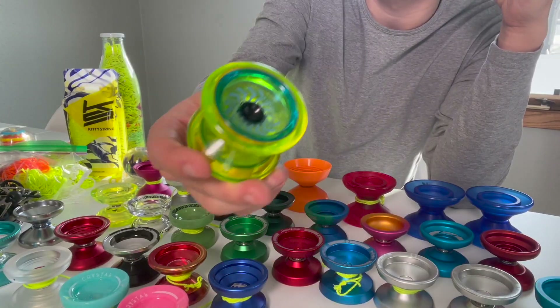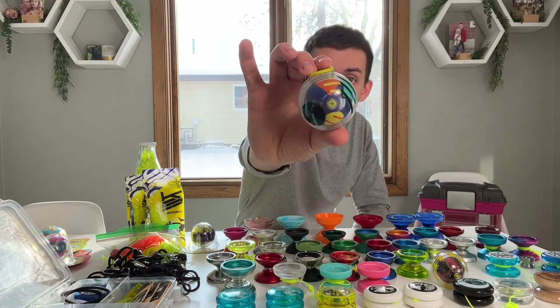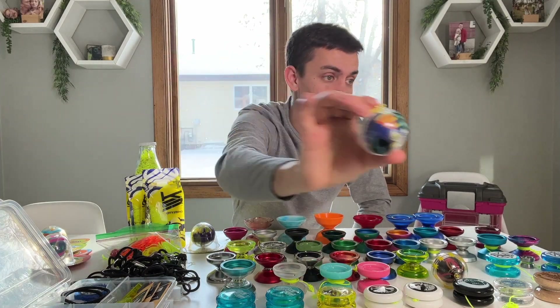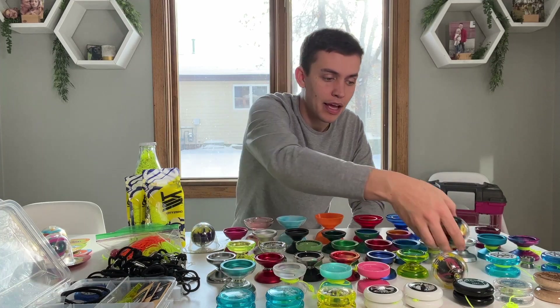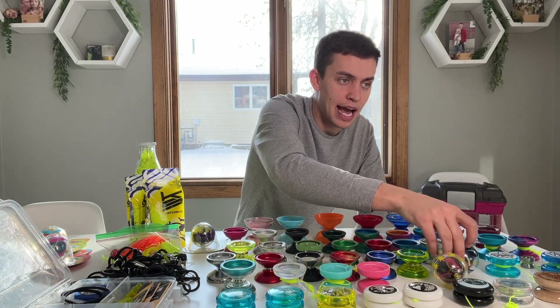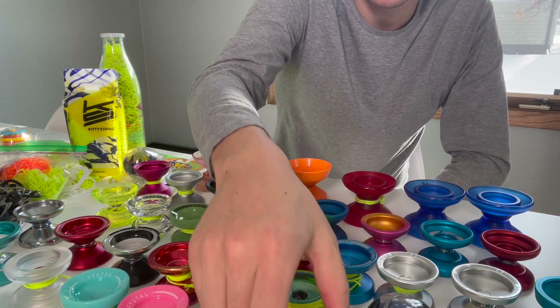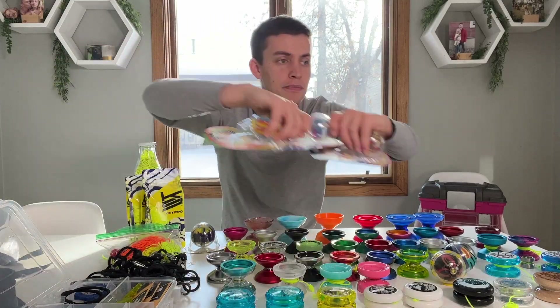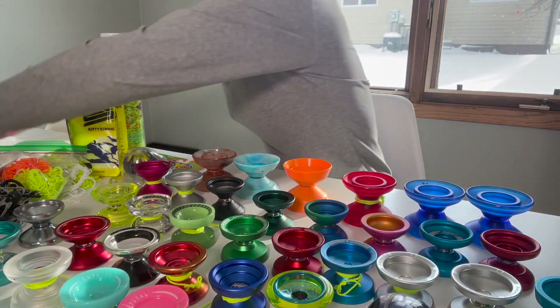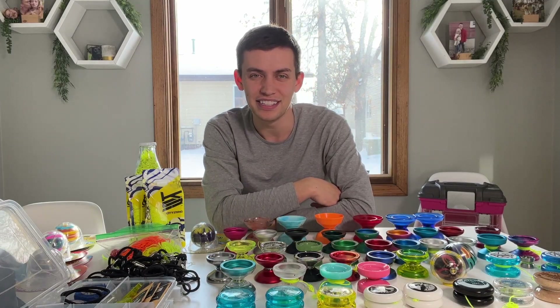My very first yo-yo ever — my mom sent me this in the mail. It's a yo-yo ball, and I probably had this when I was a toddler. It's super 90s looking, as you can tell. But I bought some more just for myself — same company. And I even have a couple more to give away to some toddlers and people in my life that I want to get into yo-yoing.